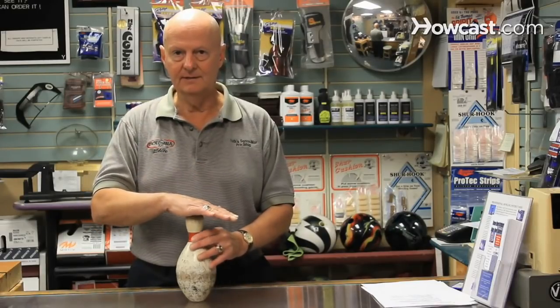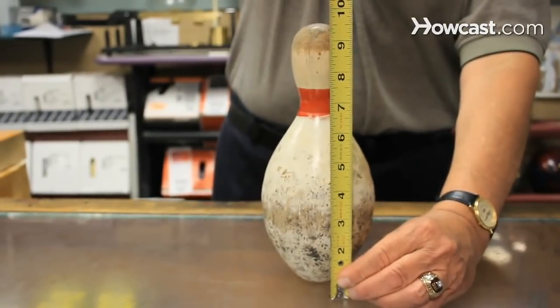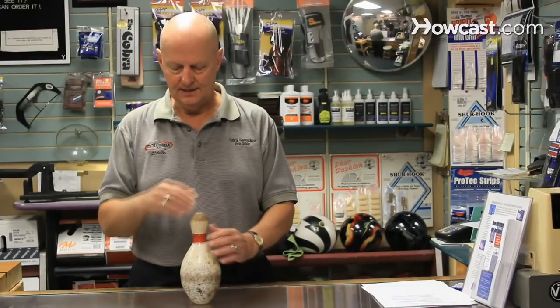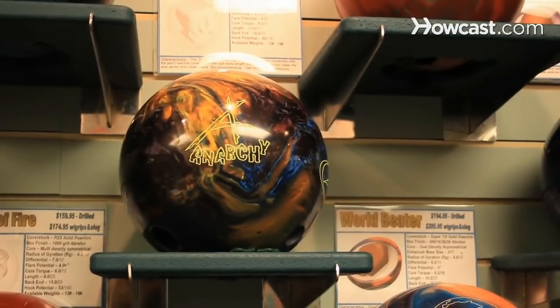The pin in duck pin bowling is only about nine to nine and a half inches tall, and about four inches in diameter. The bowling ball is about five inches in diameter with a maximum weight of about four pounds and has no holes.